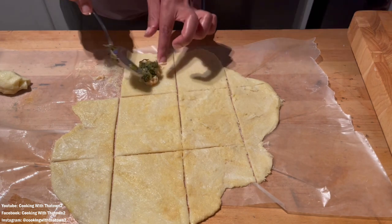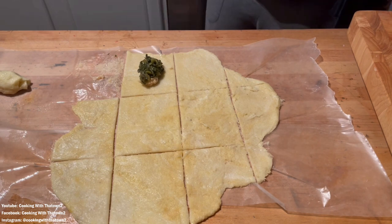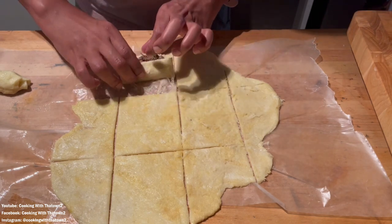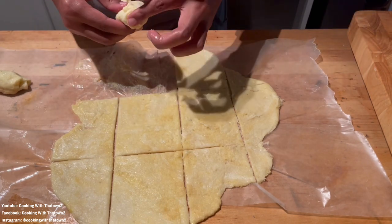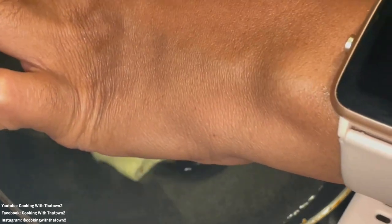I imagine you can put anything in these rolls — got some leftover spaghetti? Throw it in there! We'll make another video stuffing whatever we can into this fat head dough. But yeah, I rolled it up and there it is — you've got a roll!